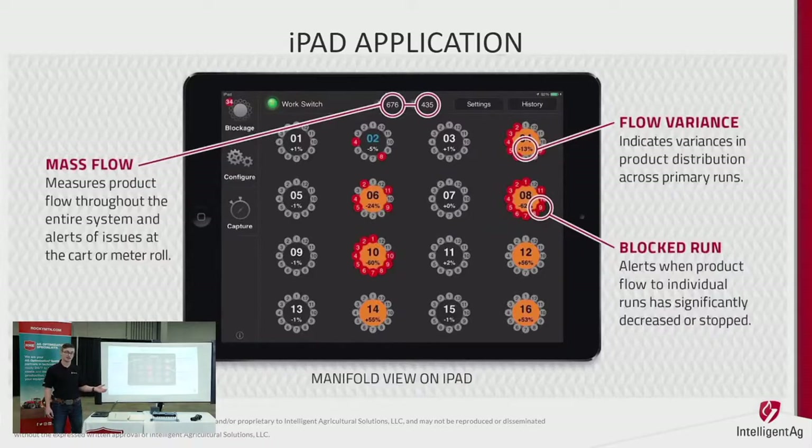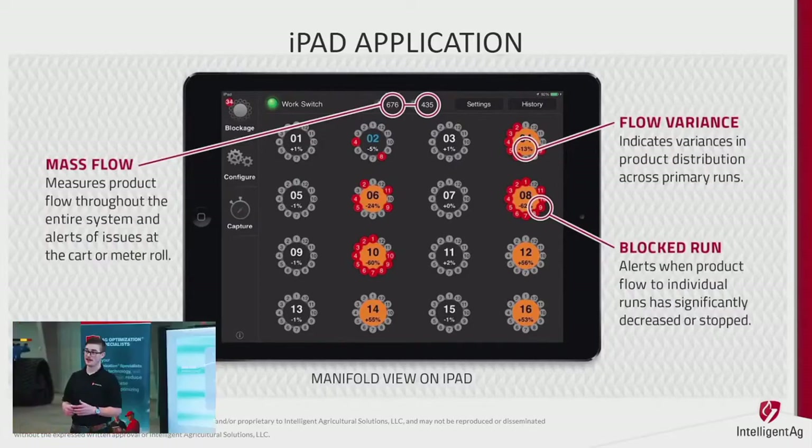This is basically what the iPad app looks like. At the very top you have a mass flow number, which is an average flow across the whole drill. It takes every manifold, measures the sound, averages across all sections, and then you get a mass flow variance shown in the top right — a plus/minus number. You can see that one is yellow because it's too far out of range, which you can adjust in the app. Once you know your drill, you can set exactly where each manifold should be flowing relative to the others.